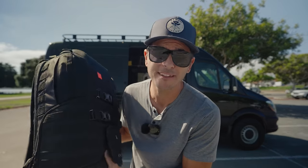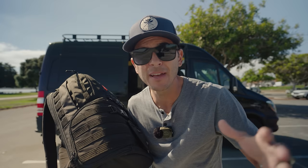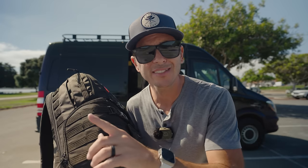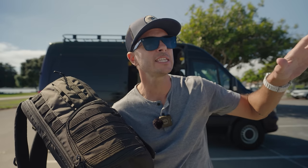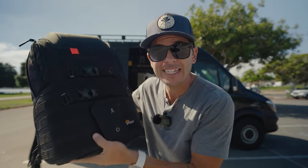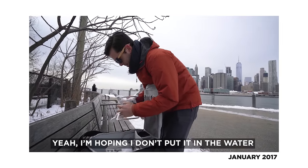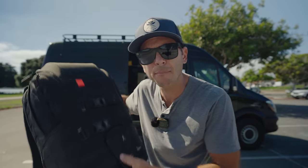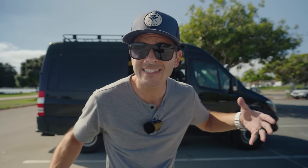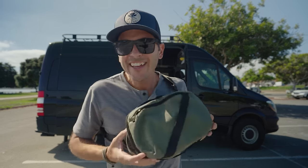I used to use a whole LowePro Pro Tactic for my Phantom drone. When I first got into drones, the Phantom was huge — we went to New York City in January 2017 and I brought an entire separate backpack just for the drone. So we've gone from a full backpack to a small Peak Design sling, and now to this thing.